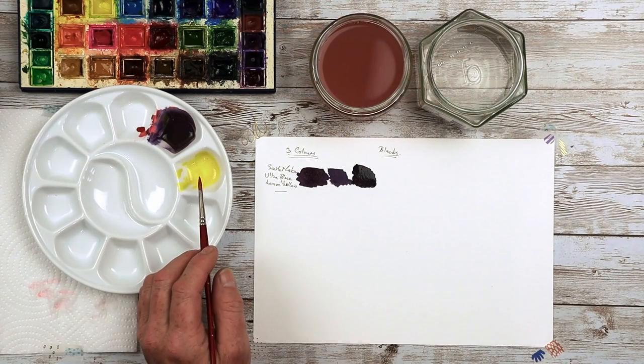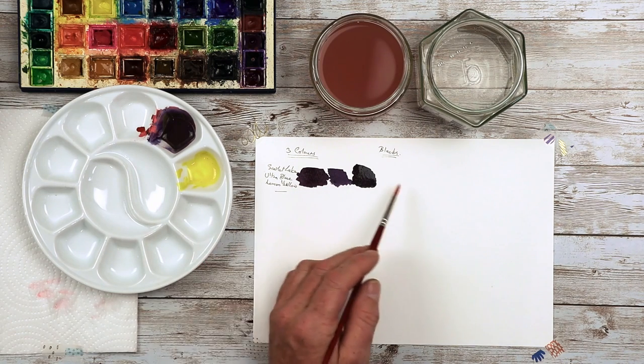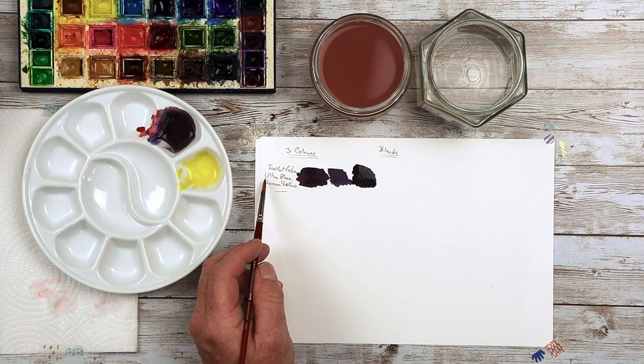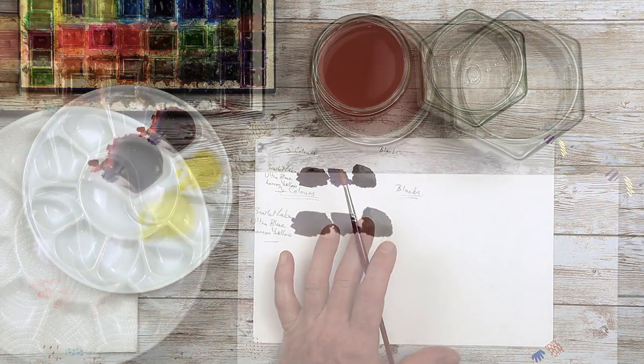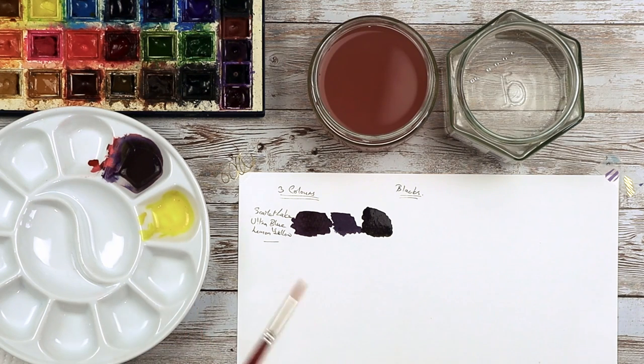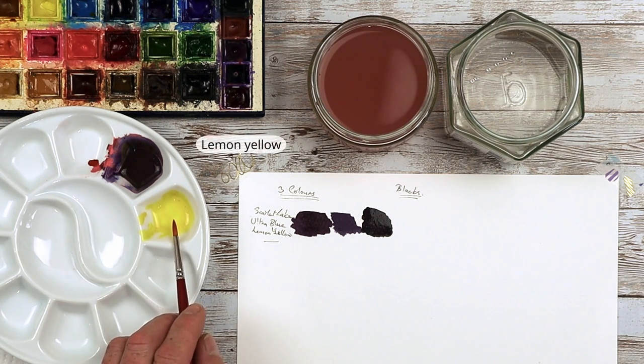I'm going to go for Scarlet Lake, Phthalo Blue and Lemon Yellow. The one I've just done off camera is Scarlet Lake, Ultramarine Blue and Lemon Yellow. So let's see what the differences might be. Depending on how much of each color you add will depend on the color that you get.